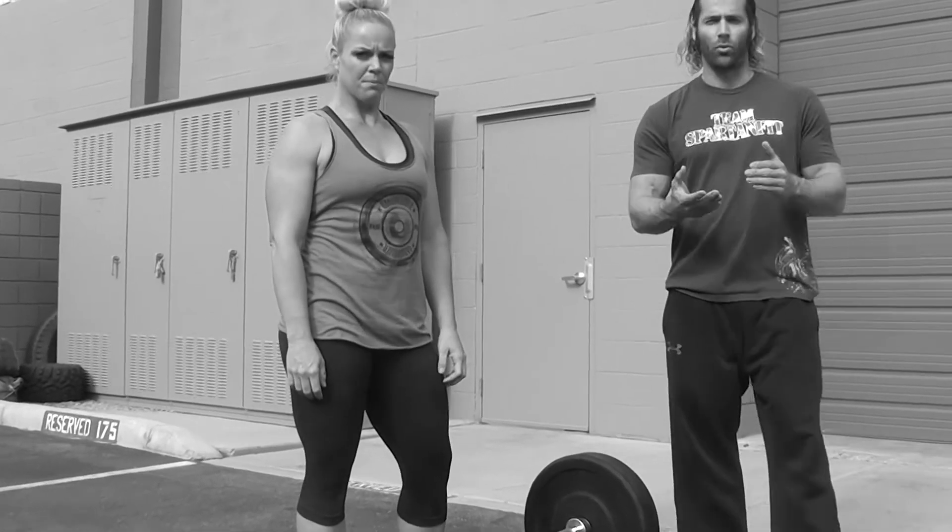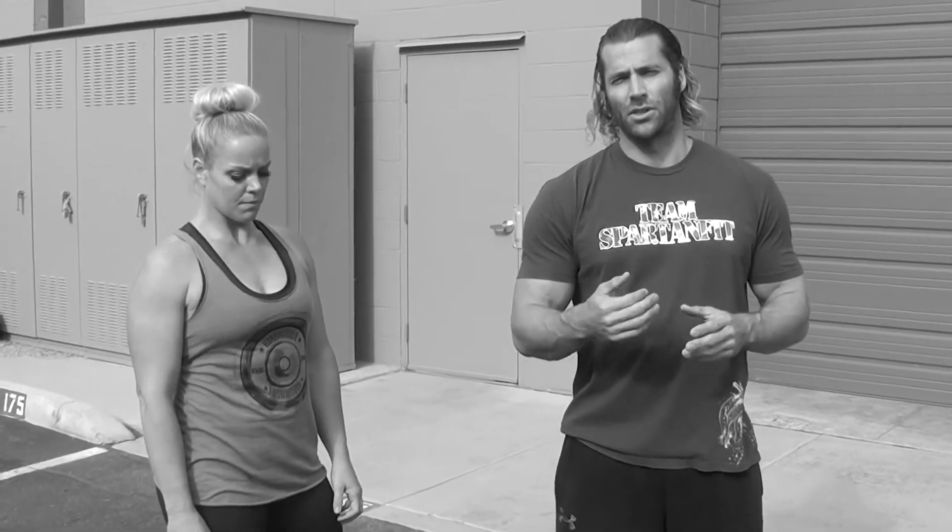You'll be scored on total reps of the deadlifts for workout two. And those are the standards for the Primus Dead Man Running.